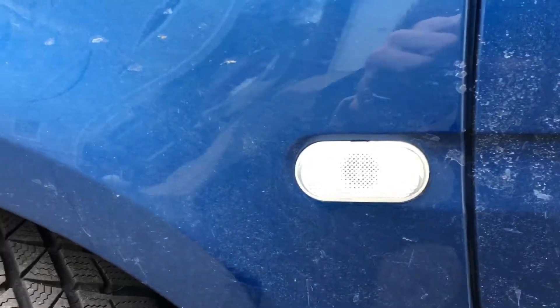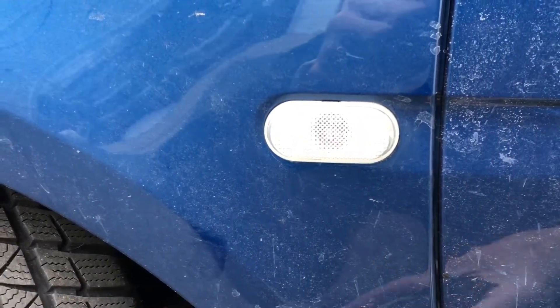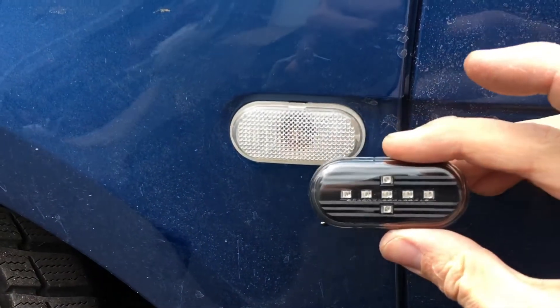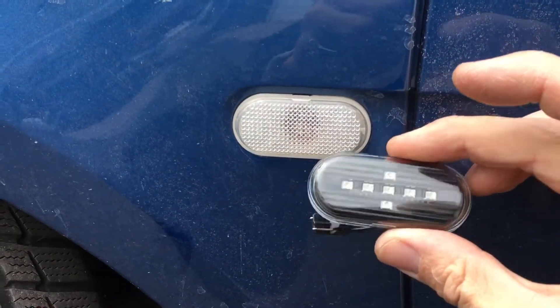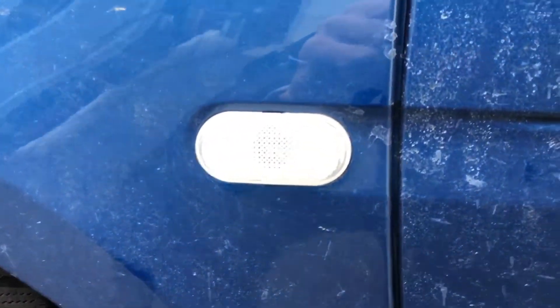To change the old indicator lights, which is just an orange light bulb, to these LED ones, which is a little more fancy, it's super simple. You just gently pry this off with a screwdriver.